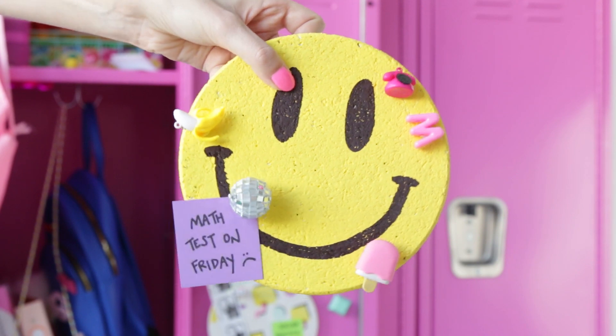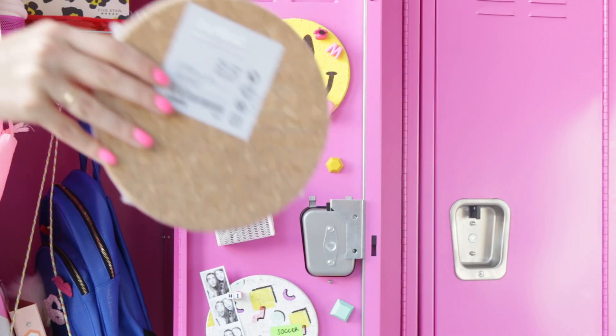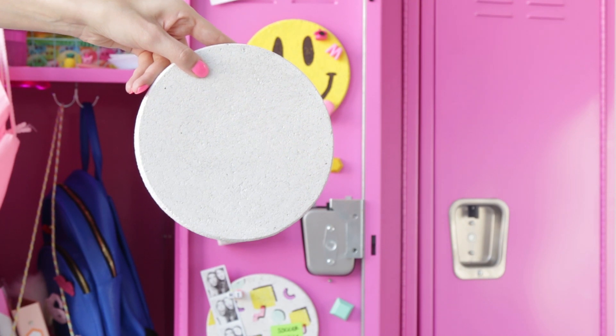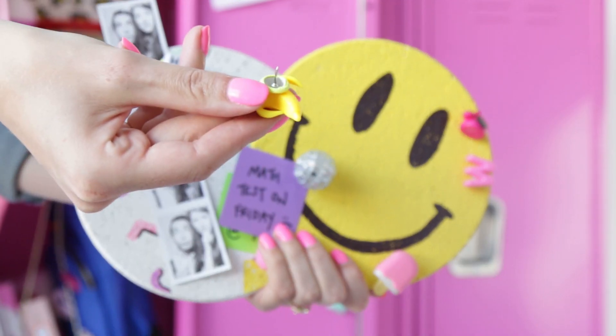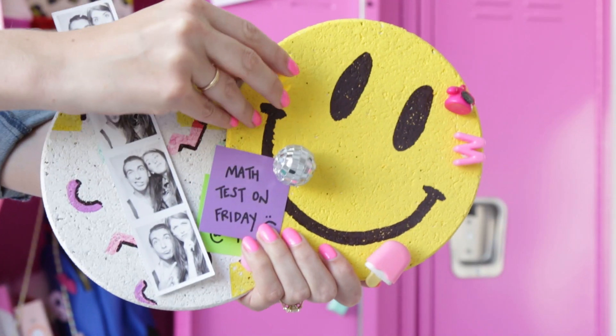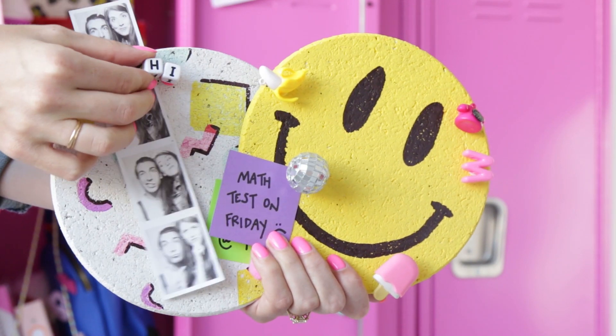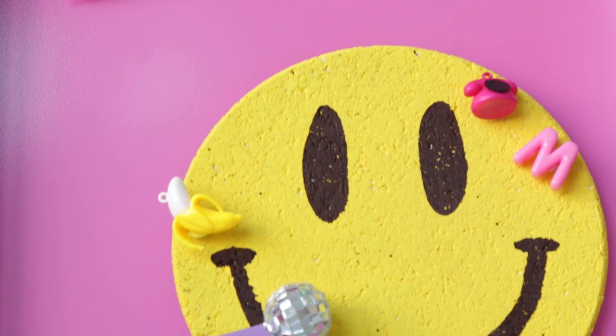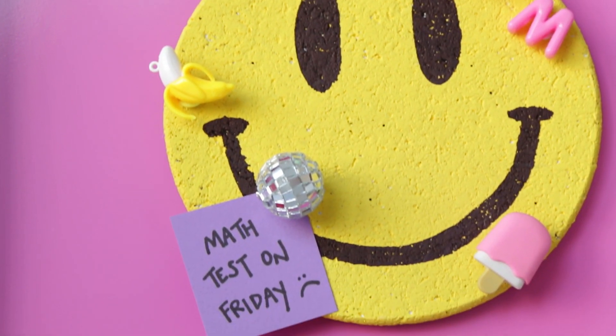If you need a bulletin board for your locker, turn a cork trivet into a mini bulletin board — it's the perfect size. Paint it and then decorate it with markers or paint markers. Then add thumbtacks to the back of beads, pom-poms, or other fun trim to hold everything onto it. I love the smiley face — it's my favorite.